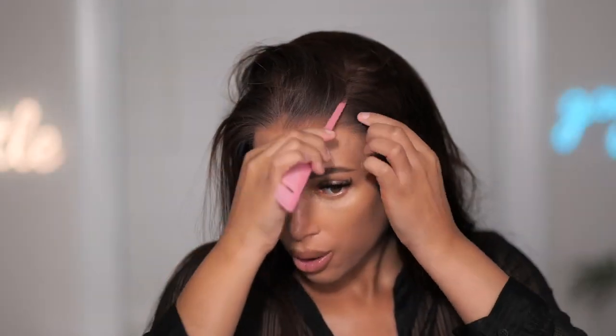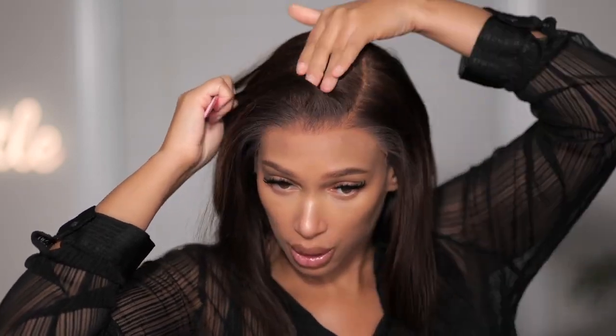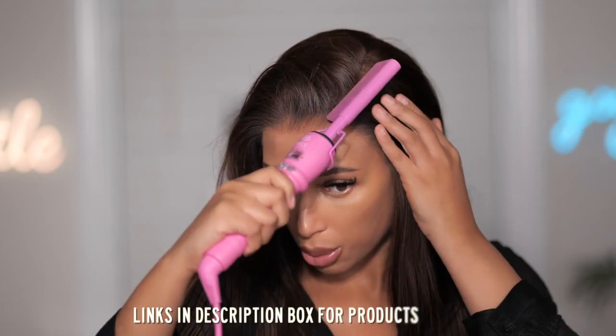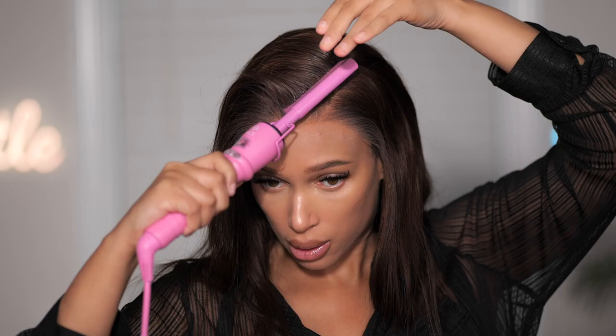This area works really good, by the way. So today we're going to do a side part, and as you can see the lace and everything looks really good. If you want to go back and bleach the knots on this, I would definitely recommend it. However, just using the tinted lace, it works just as good. But if you don't like it, you can bleach the knots or use whatever product you feel will help to hide those knots.